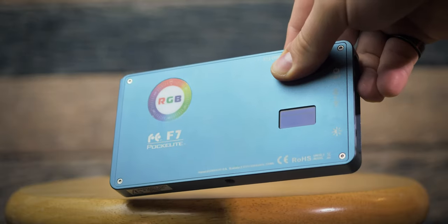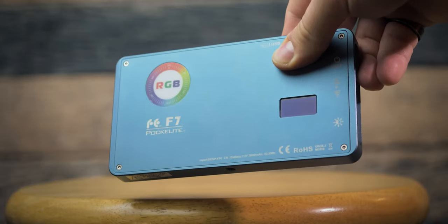If you guys have any questions, just let me know in the comment section below. But after using these lights for 3 months, only one can stay in my bag — and that one is the Falcon Eye F7. If you watched this whole video, that means my opinion matters to you, so thank you.